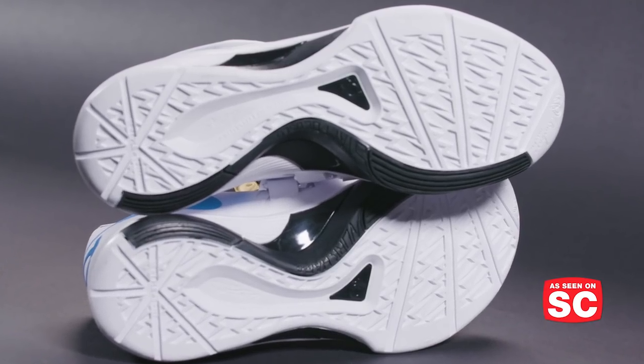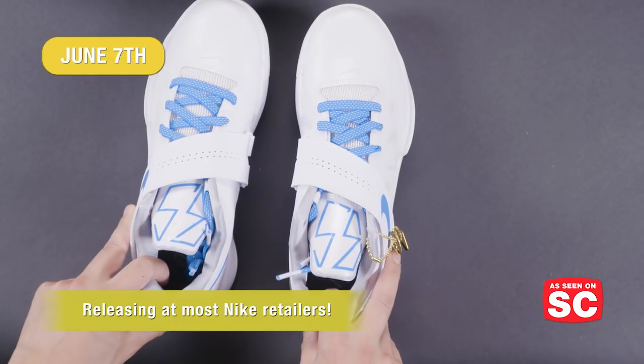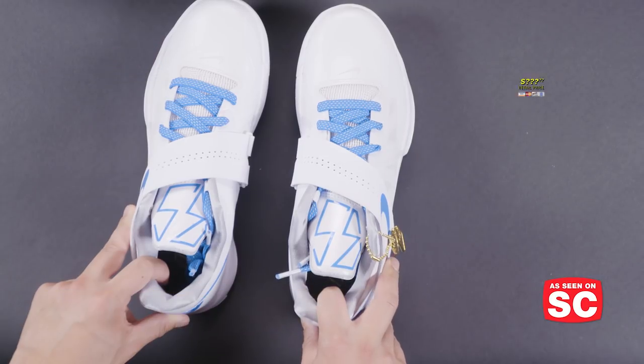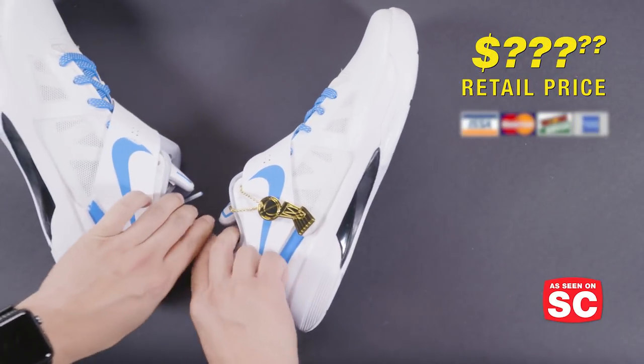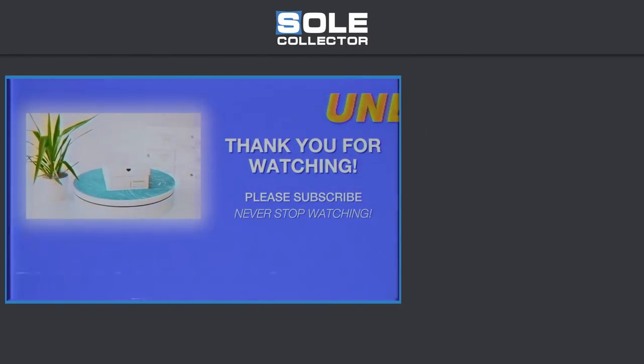This sneaker releases on June 7th at most Nike retailers. The official retail price on the Art of a Champion Nike KD4 is not available yet. I'm Gerald Flores and this has been another Soul Collector Unboxing.